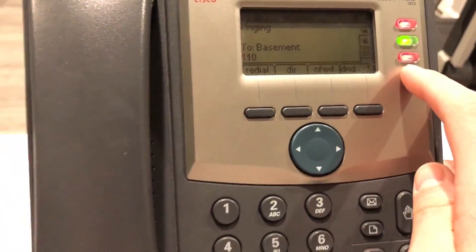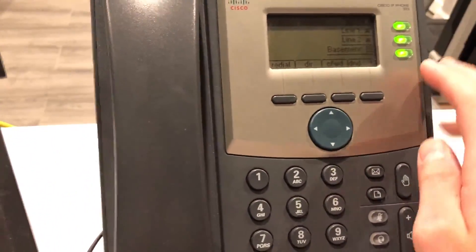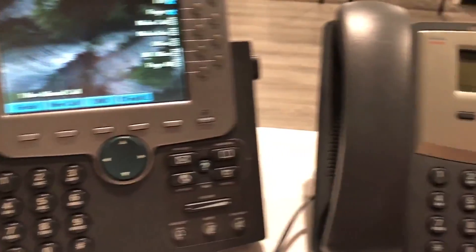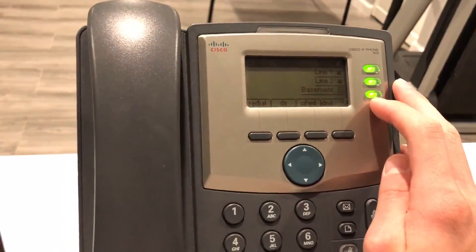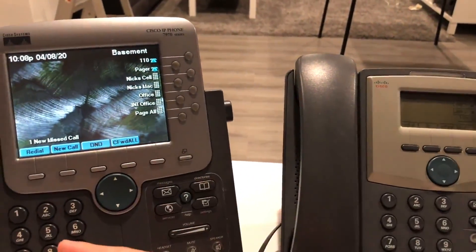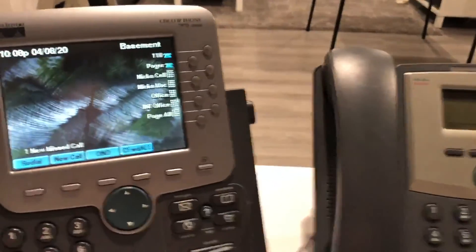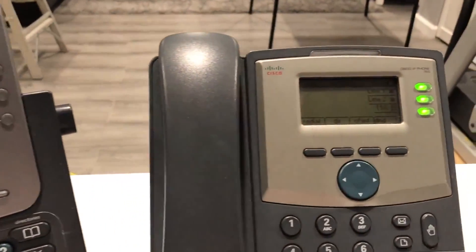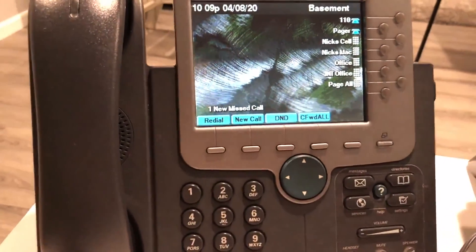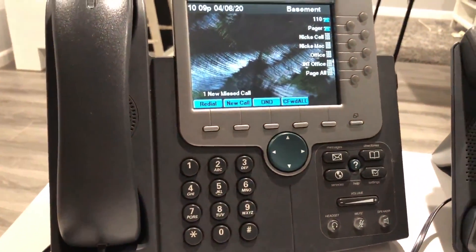When it's not in use it goes back to green, and this works as a speed dial. When it's ringing it blinks. Also, if this phone is ringing and no one's here, you'll see it blinking on this phone too, and if you want to you can press that blinking light and answer the call here — though I can't demonstrate that right now because I only have two phones and I'd need three.